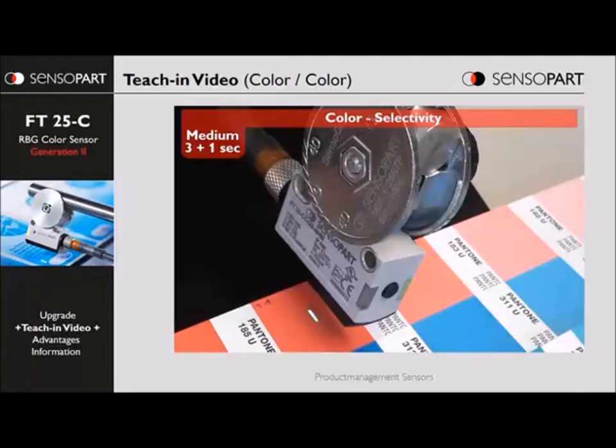This is obviously a swatch from a paint store, but in real life it would be on a registration mark on a package or a label.